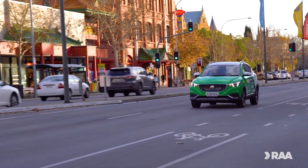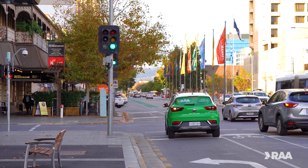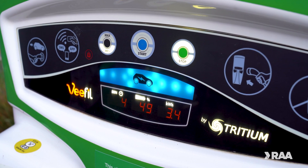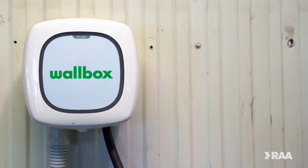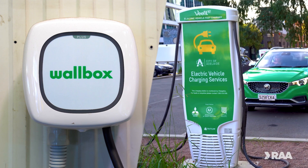Unlike conventional cars which run off fuel, electric vehicles use battery power which needs to be recharged via an external charging point. There are two main types of chargers you'll likely come across when charging your EV: an AC or a DC charger. We're going to take a look at both of these today.